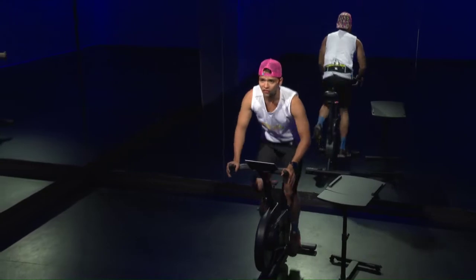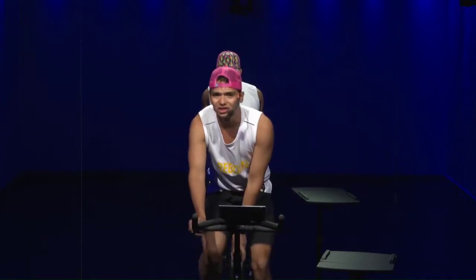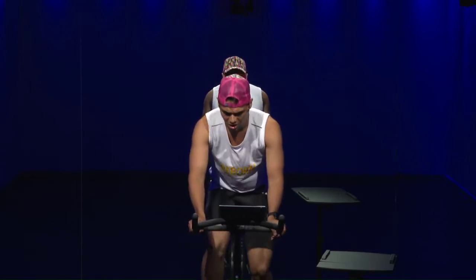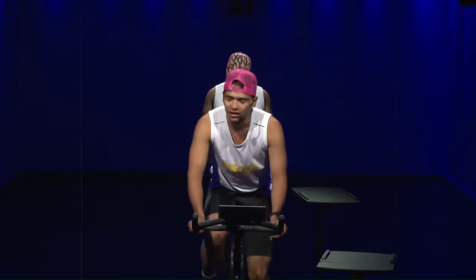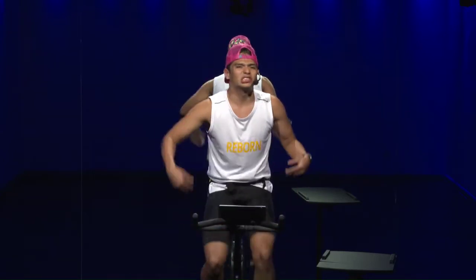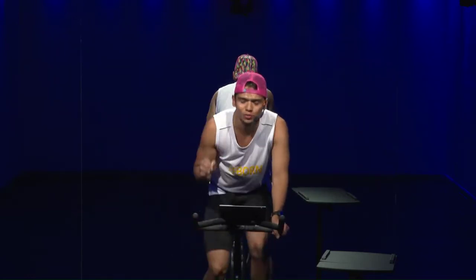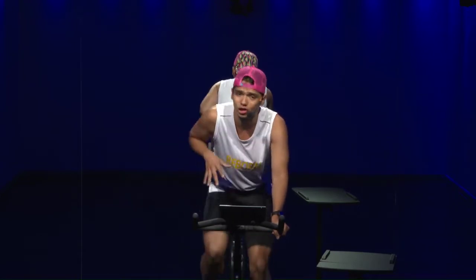Five, four, three, two, one, down — good job. Cadence 75 to 80, bring that resistance down — take it easy, this is the break. Get ready for the second one. Cadence 75 to 80 — it's a small jog on the saddle. Push those pedals down, find your balance in those hips and glutes.